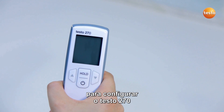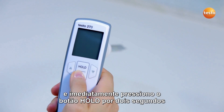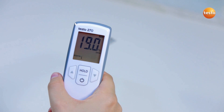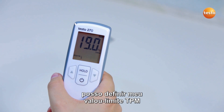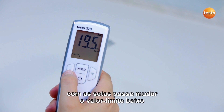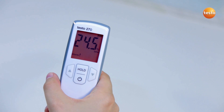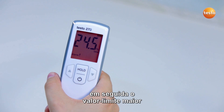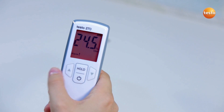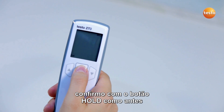In order to configure the Testo 270, I switch it on and immediately press the hold button for 2 seconds in order to access the configuration menu. In the first menu item, I can define my TPM limit values. With the arrow buttons, I change the lower limit value and confirm with the hold button. Then comes the upper limit value, which I also set using the arrow buttons. To save the adjustments, I confirm with the hold button as before.